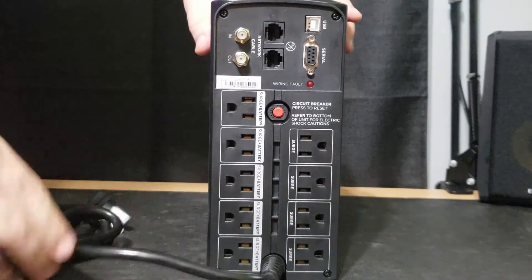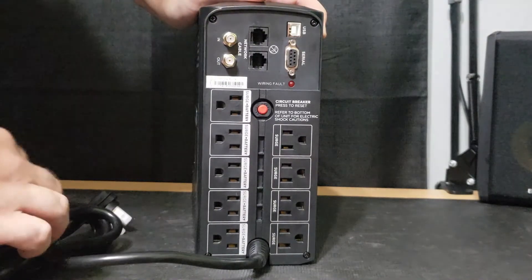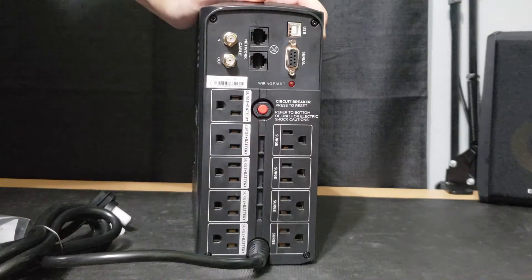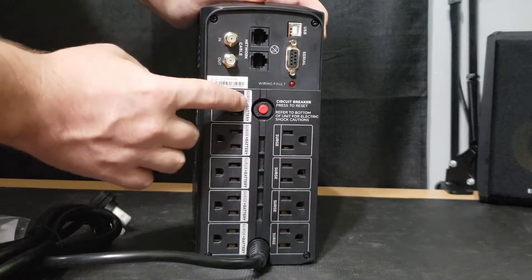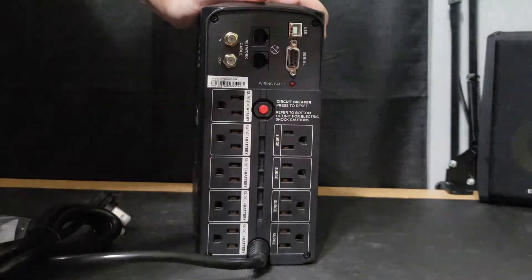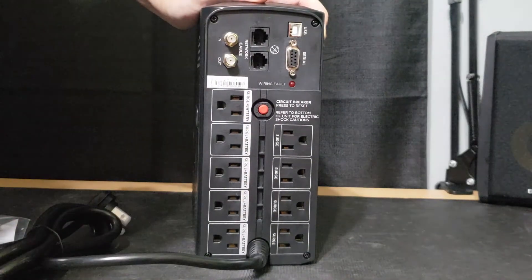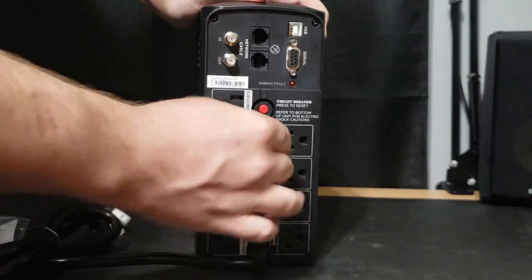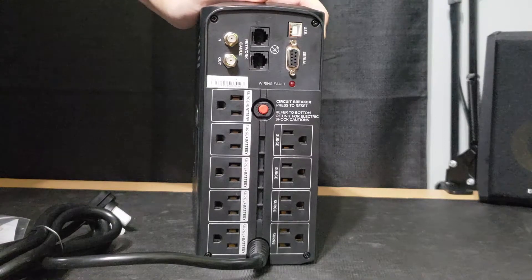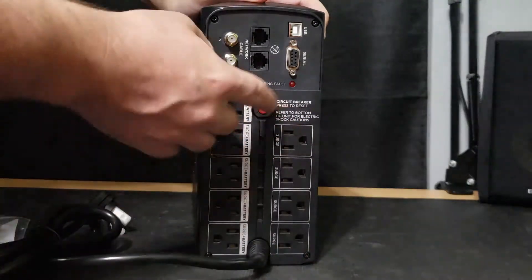Looking at the back of the unit: you have your cable in and out, your network cable in and out, as well as your serial and USB ports — where you'd attach the included USB cable to go to your computer for the software. On this side with the gray-labeled ports, you have the surge and battery backup plugs — five of them. On the other side, the black-labeled plugs are just regular surge-protected plugs. Only things plugged into the gray side will stay powered on if your power cuts and the battery kicks in; anything on the black side will not stay powered on, but is protected from surges. Lots of people had an issue understanding that.